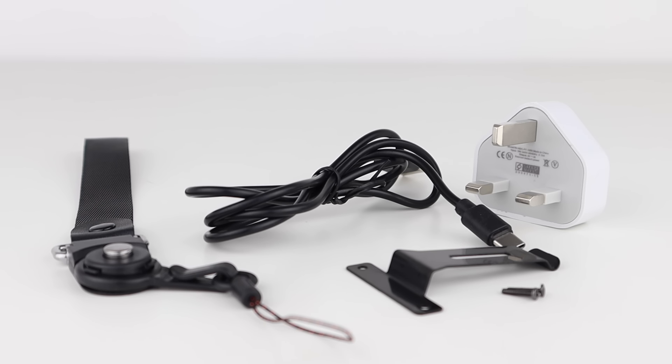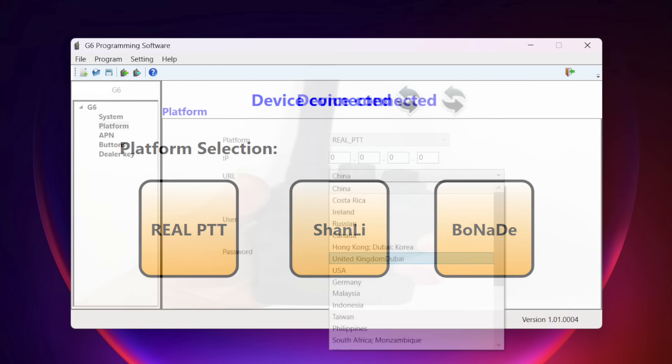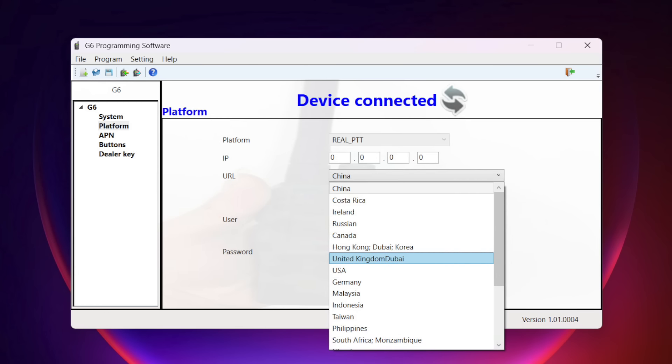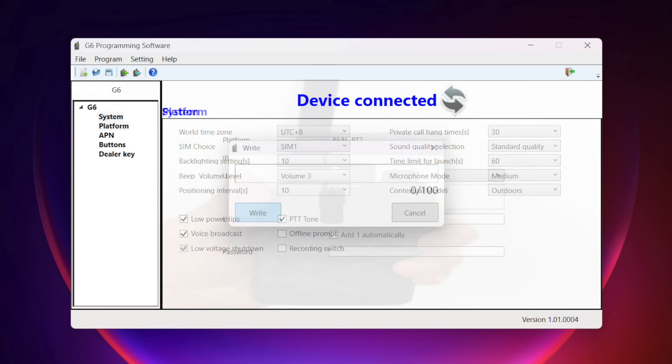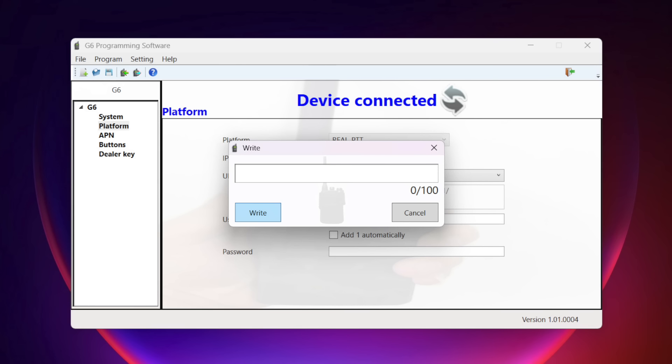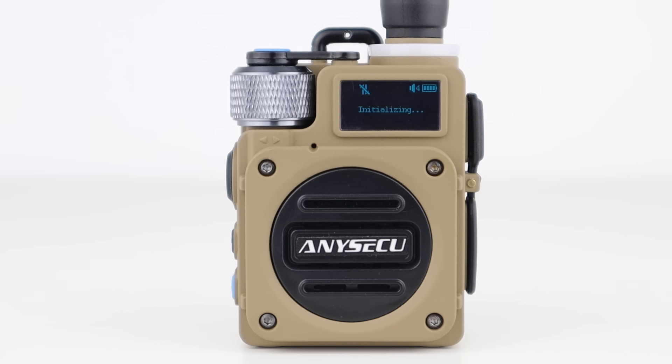You also get a mains USB plug and charging cable, which is used for programming. Programming is very simple — all I had to do was install the software and drivers from the Eniseku website, plug the radio in, open the software package and enter my RealPTT account details. This software is configured for RealPTT and support is available through both RealPTT and Eniseku, who kindly set my accounts up for me. Once you've configured the software, you write to the radio and it'll automatically reboot, then log in to RealPTT with the details you programmed in.